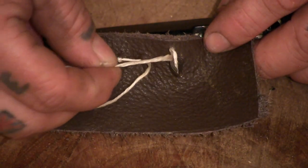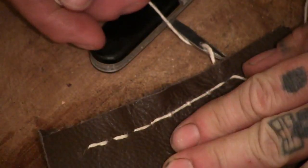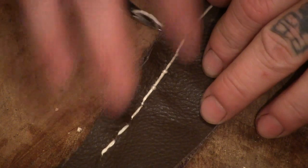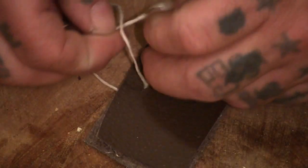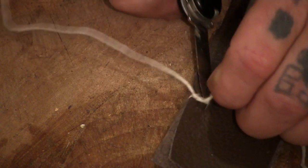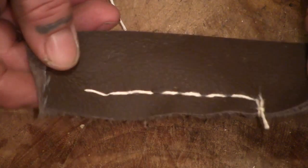Now if you were stitching something that you wanted to look decent, do this with whatever you're stitching on the inside — turn it inside out and then do this. But if you're just doing something in a survival situation just to keep something together, it doesn't matter. Now you can just tie it off like that, and essentially you've done your stitching with a Swiss army knife. There may be a better way of finishing off — if you stick it through or something you might be able to do it that way — but that's the way I do it.